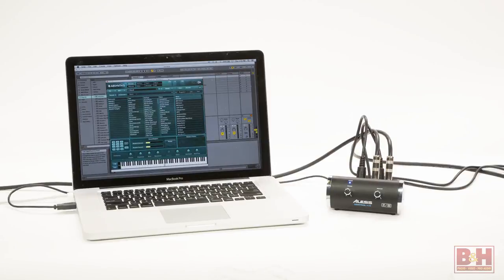Power to the Control Hub is supplied by your computer, and it's also class-compliant, so no drivers are needed for Mac or Windows. Just set it up in your preferences and you're good to go.